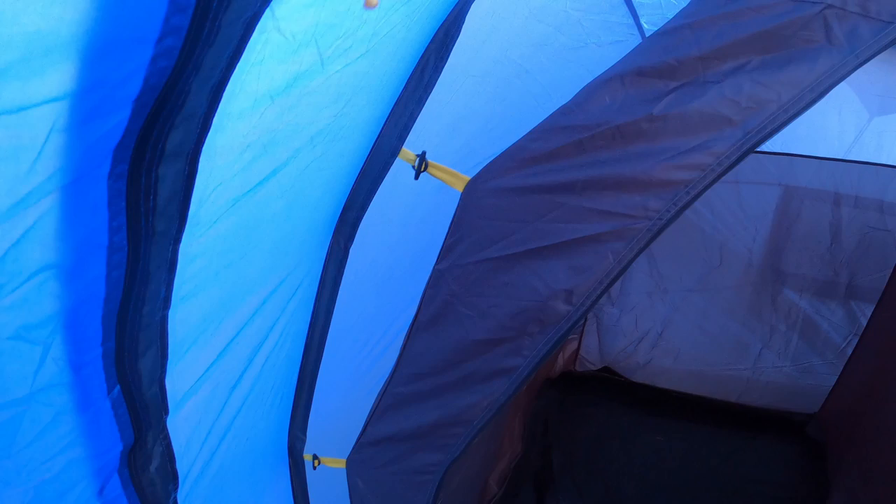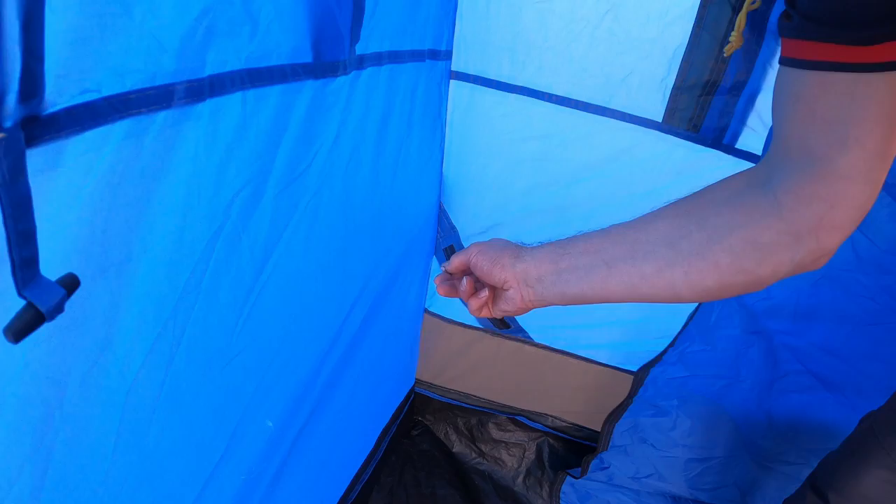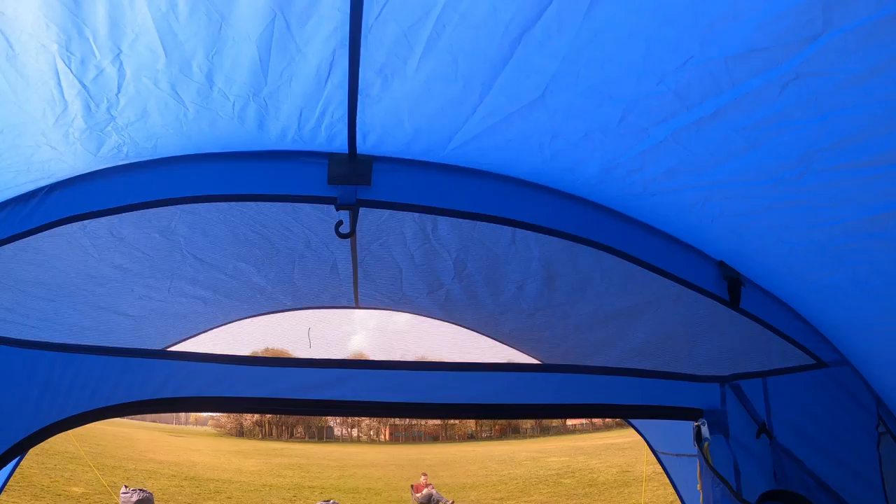This tent features a spacious living area with panoramic windows and curtains, multiple mesh ventilation system, zipped cable entry point with cable holding loops and practically positioned lantern hanging points, and an optional window or side door.